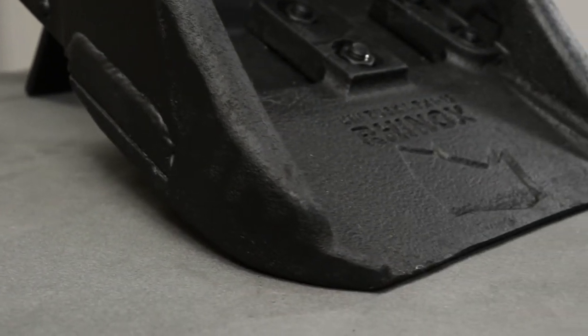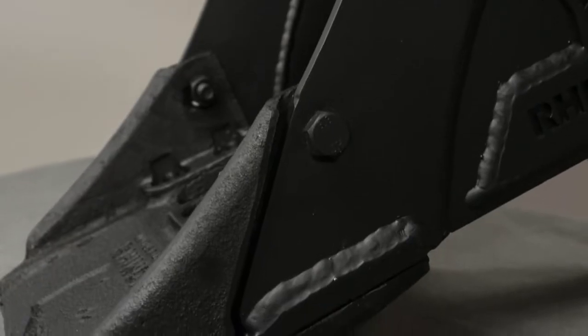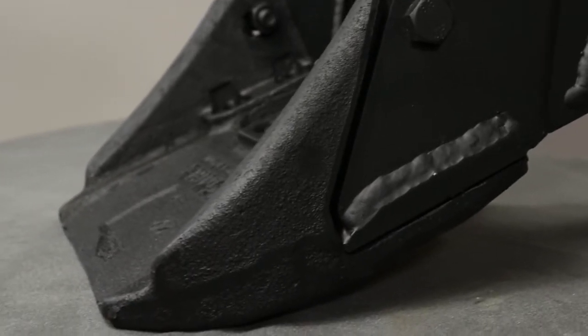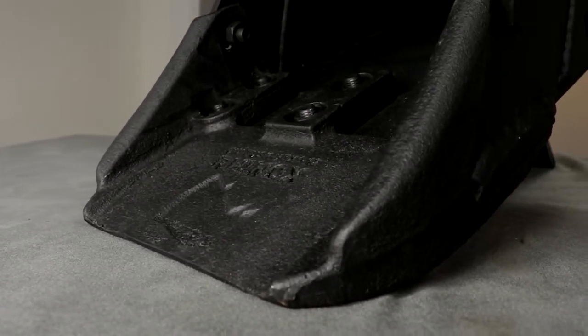The blade itself is actually made from 550 Brunel hardened steel. This means it's really good at resisting wear, and it can actually increase the lifetime of your buckets by up to four to six times. The side cutter design locks in both the side plate and the lip plate, which gives the bucket increased structural integrity, prolonging the life of your bucket.